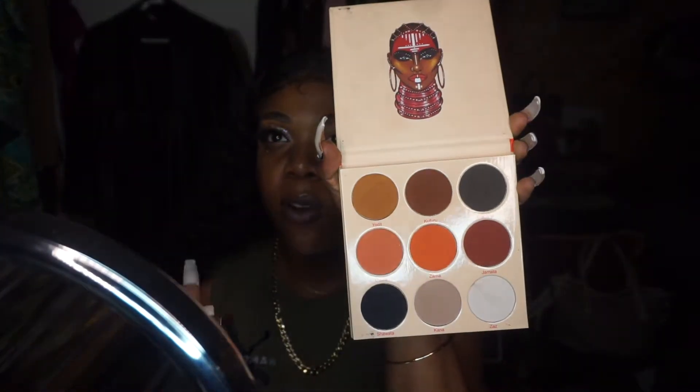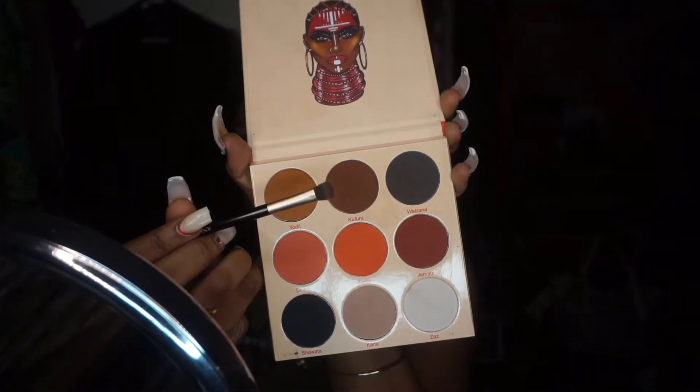When I'm looking forward I like my line to touch the top, so I have to go in right here so that when I open my eye it's a smoother line. The next shade we're going to take is this dark brown shade called Kafuru.